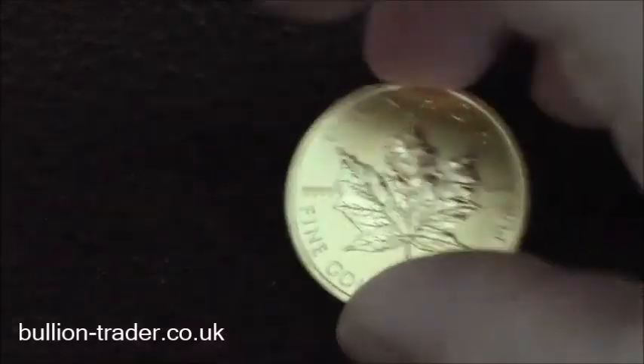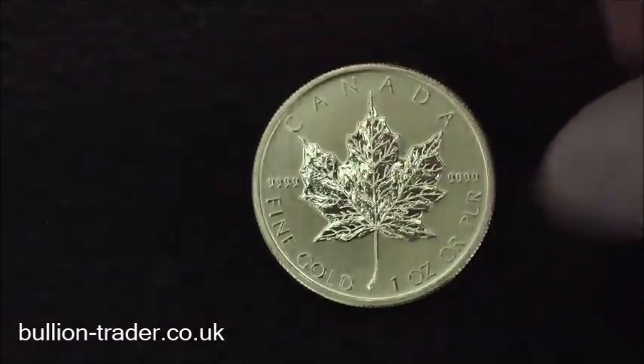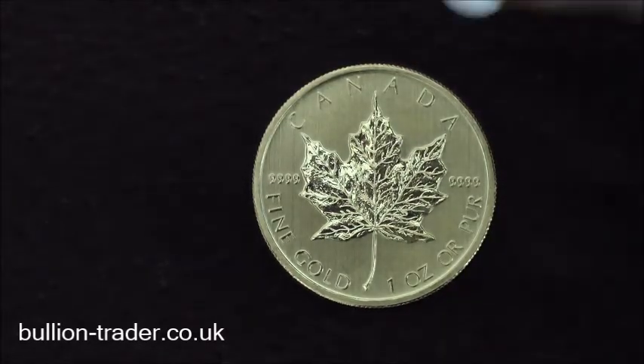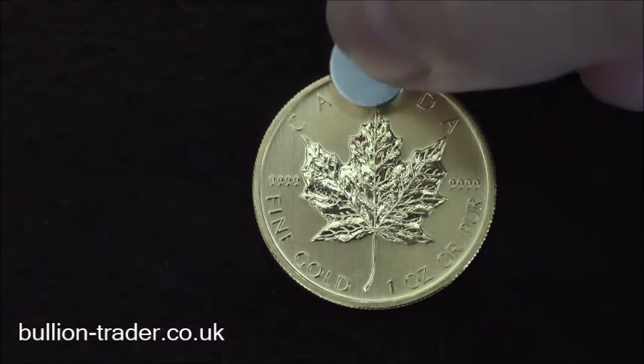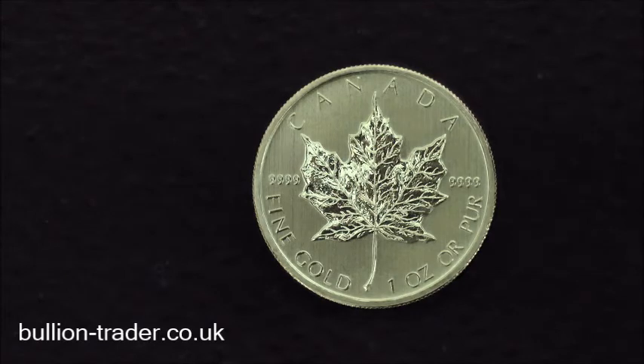Now we've got a 99.99% pure gold Canadian coin. At 45 degrees, magnet at the top — slides down a little bit faster than the silver coin. That is because gold and silver have slightly different diamagnetic properties, but they still react the same way.